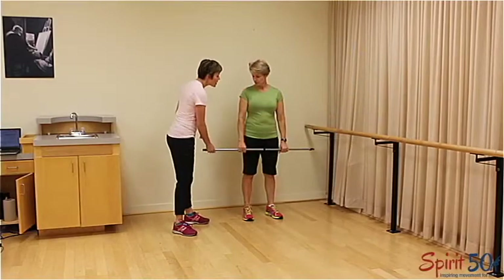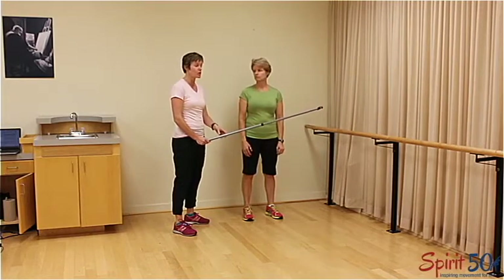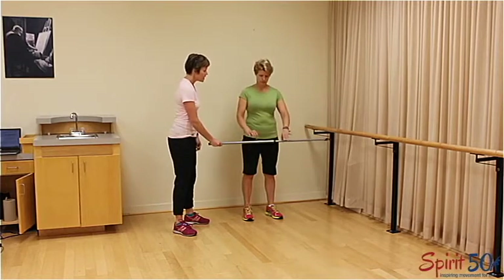This is a shoulder stretch using a broom handle. You can use a broom, an umbrella, or anything around the house — it's essentially a dowel stick.